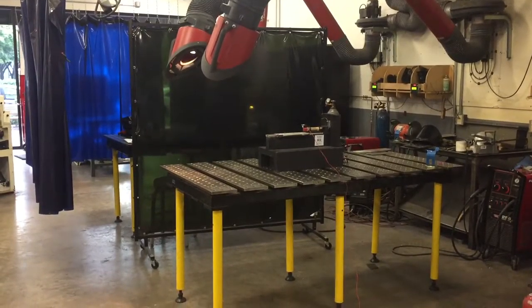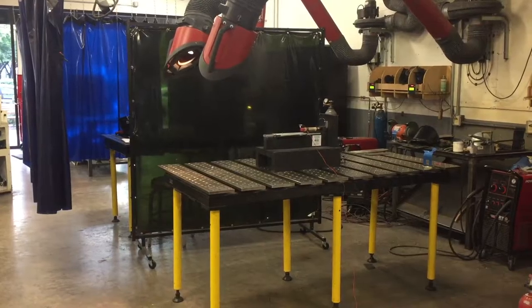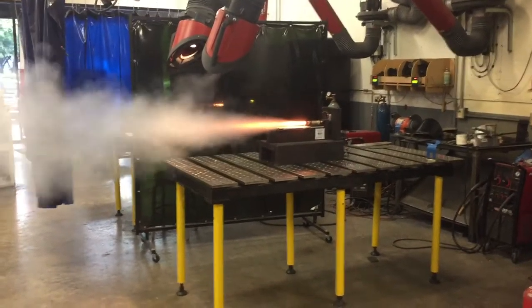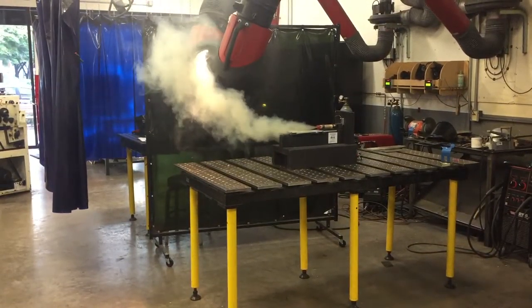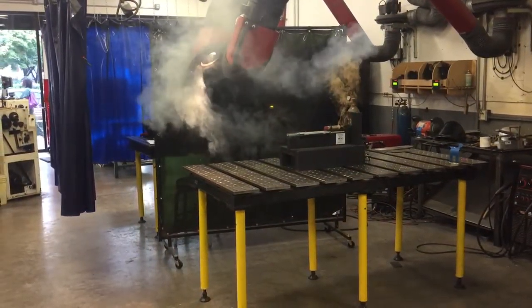I have continuity. Ignition in 3, 2, 1. Wait for it. Wait for it. Now it's done. Cool.